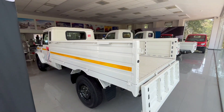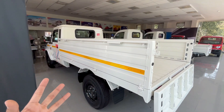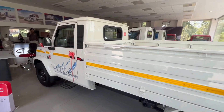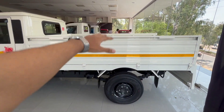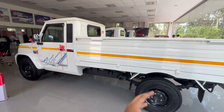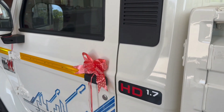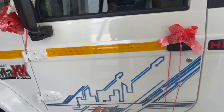From the back, the payload capacity looks like it's 1250 kg. Looking at the complete design, it has a big height and good ground clearance, so you can go on rough roads. You also get a lot of stickers and badging.